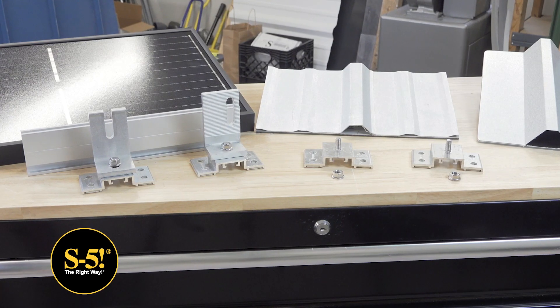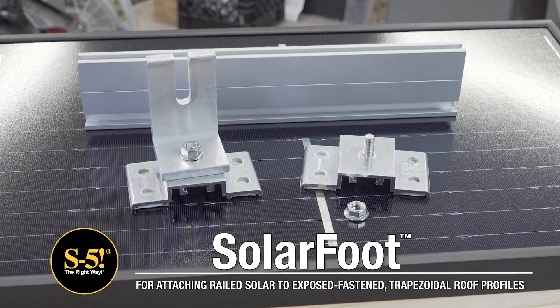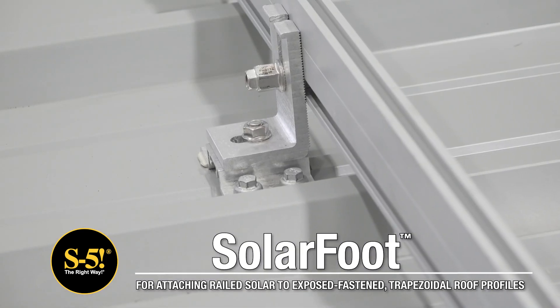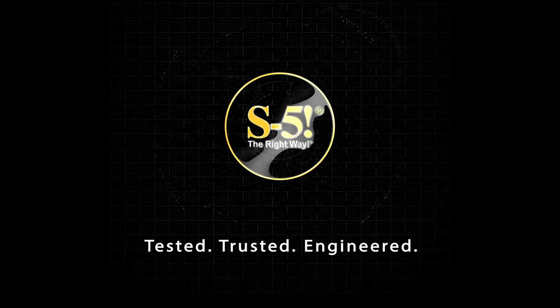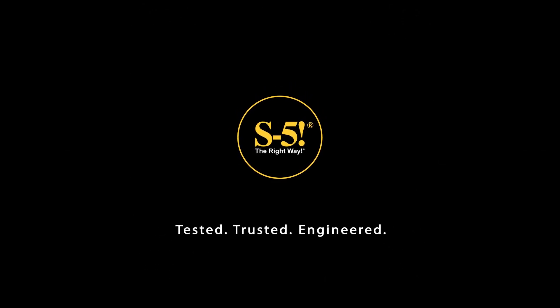SolarFoot gives you strength, testing, quality, and time-proven integrity, making it your best solution for mounting rail-based solar PV arrays to trapezoidal exposed fastened metal roofs. Interested in learning more? Visit S5 or contact our technical support team and we'll help guide you to the right option.